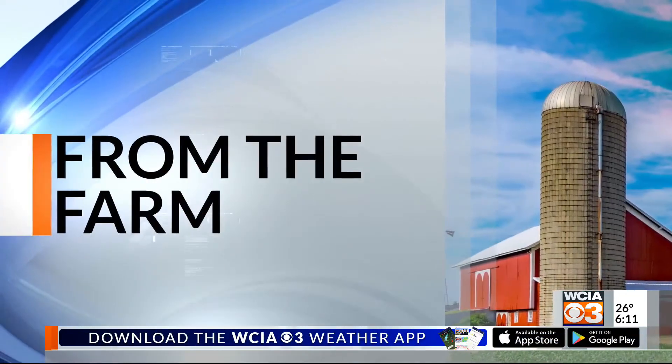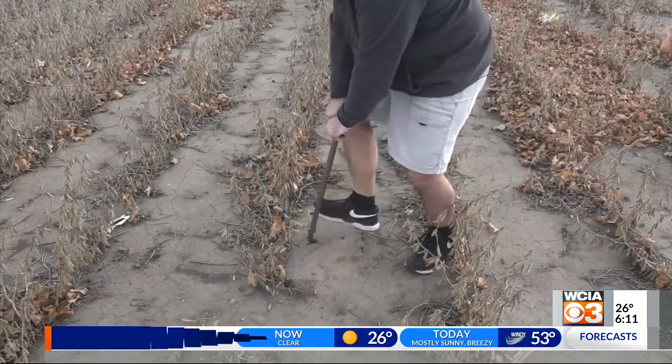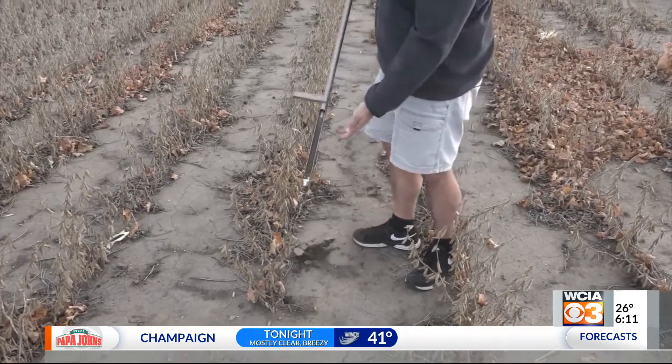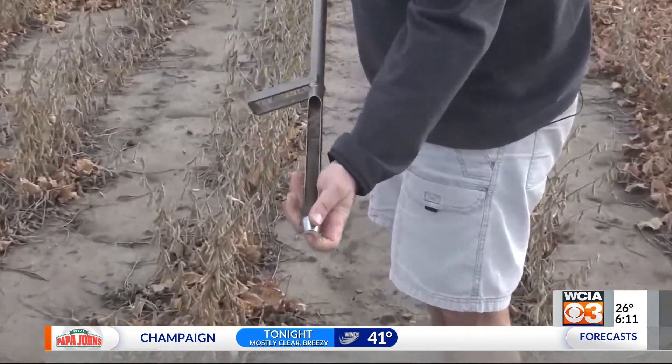If your soybean yield didn't meet expectations, you might have a bigger problem on your hands. WCIA 3's Ag reporter Stu Ellis has more in this morning's report from the farm. Nathan Kolchewski is Extension's resident specialist for plant diseases and soybean cyst nematode problems, and says soil samples will help you avert continued soybean yield loss.